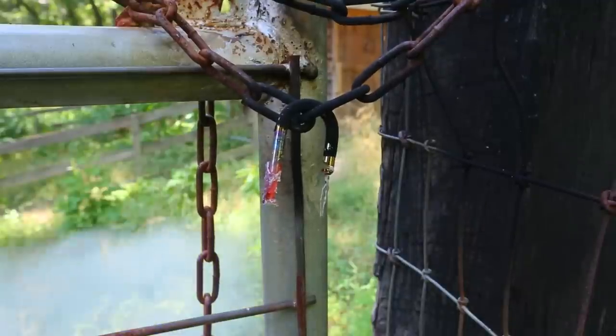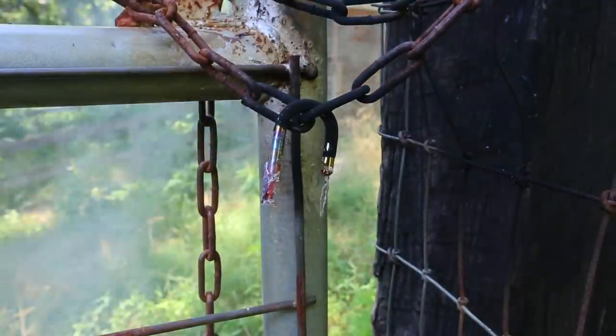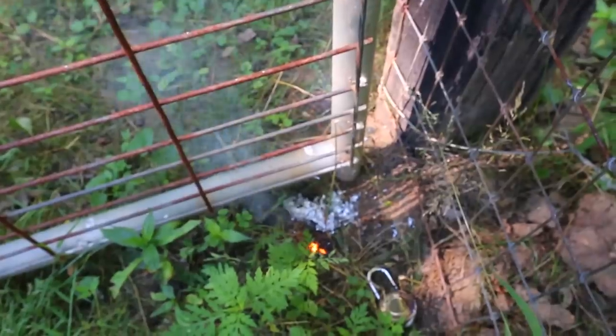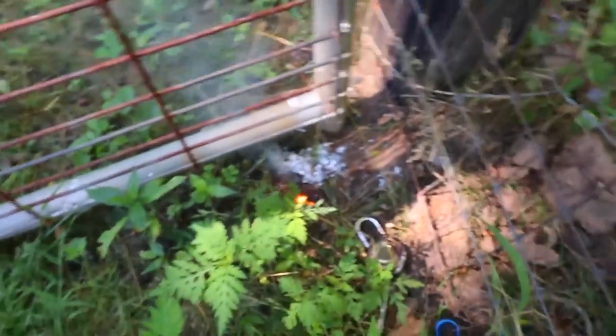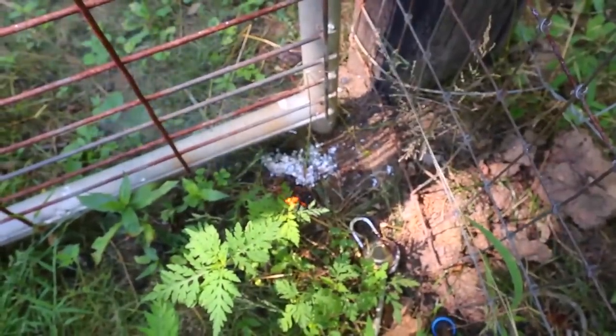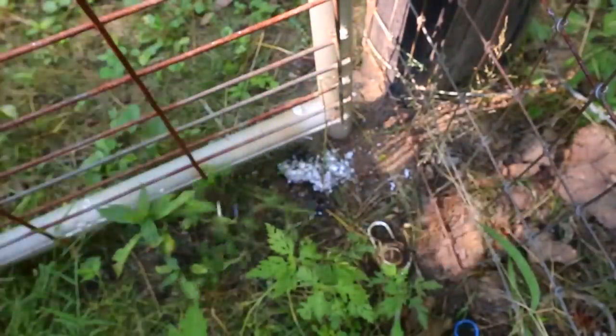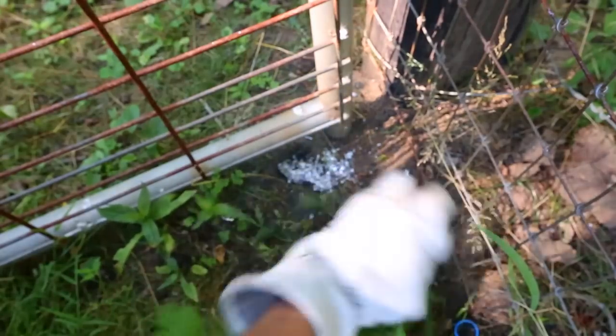Boom — the whole lock just fell off. Wow, look at this. It just melted off all that metal, super, super hot. This is the only piece left from that security 4 lock — it completely melted all the way. This is it right here.